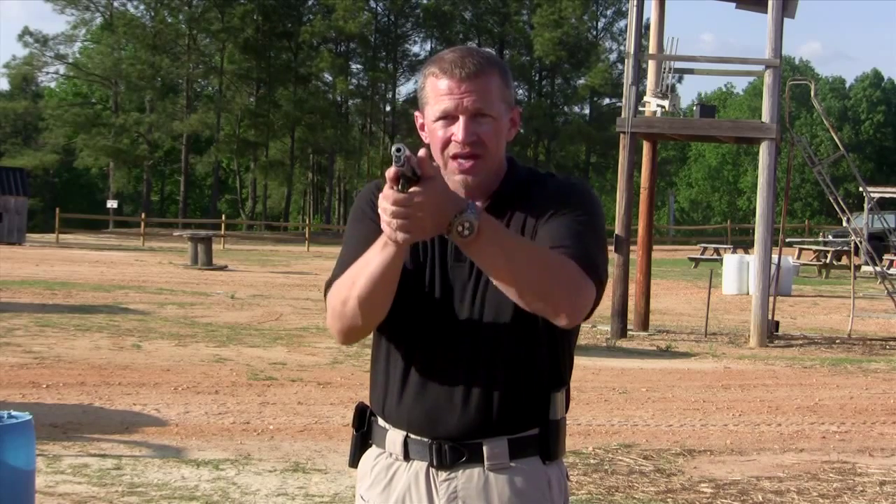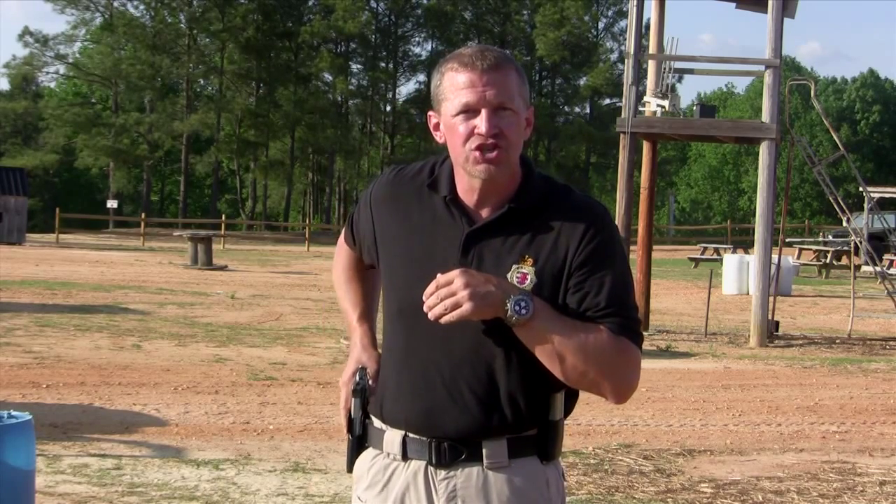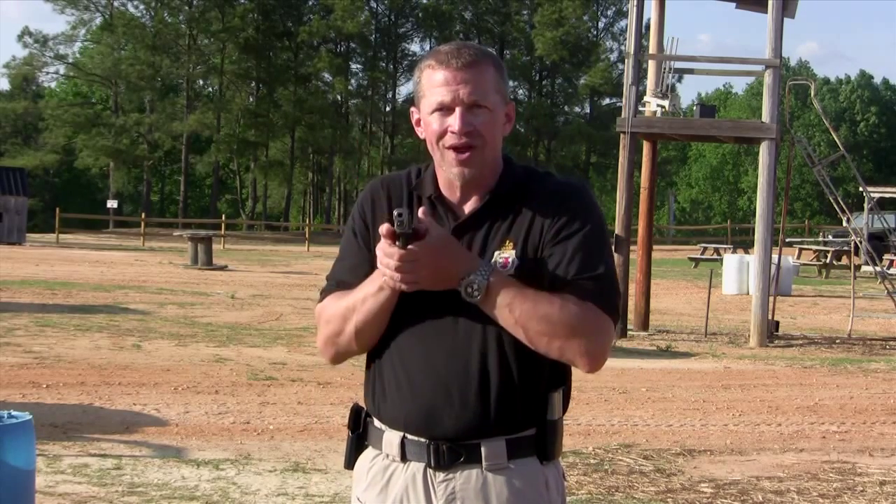I clear the holster and immediately point my gun toward my target. As I bring the shooting hand forward, I meld both hands together — shooting hand and support hand — and I extend toward the target. It should be done nice and smooth. Get the body mechanics first before you start trying to add the speed.